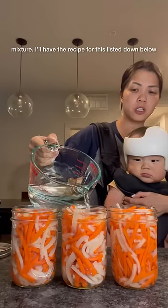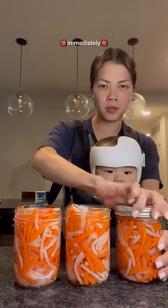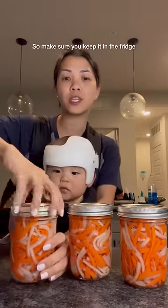Now we're gonna fill our jar up with this mixture — I'll have the recipe listed down below. You can enjoy this immediately or refrigerate and enjoy it tomorrow. This is one of those things that gets better with time, so make sure you keep it in the fridge.